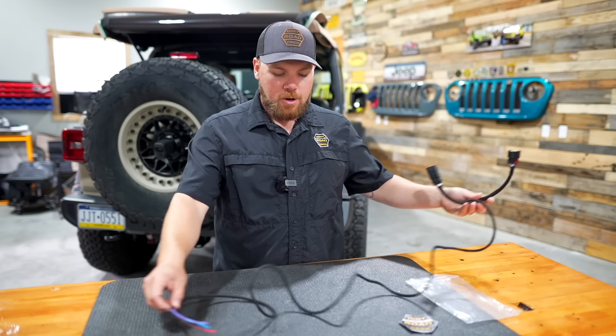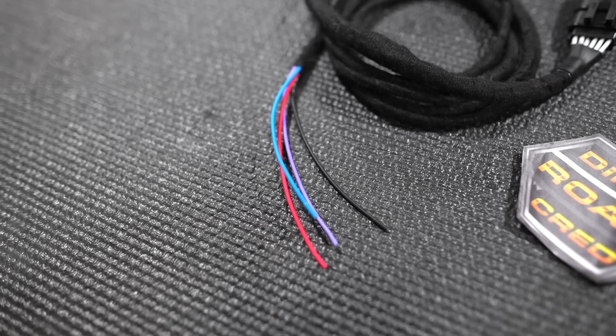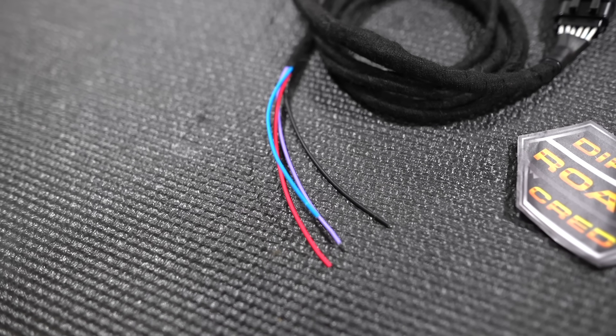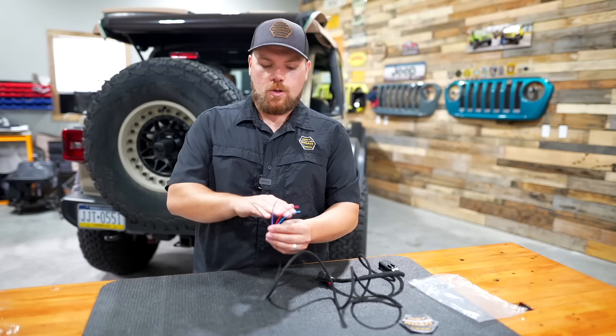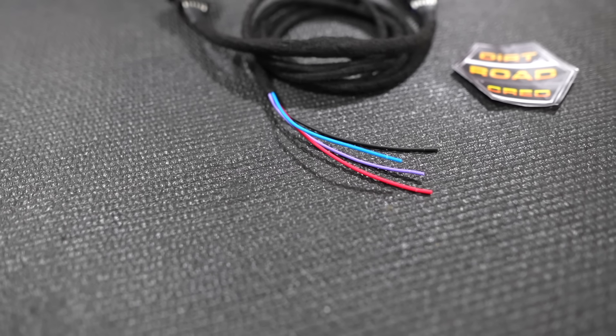When you open this up, that's the harness lead — it's about six feet of harness lead. You've got a lot of wires here, so a diagram is included and available on our website so you can know which one is which. Obviously your black is going to be your ground, so that's a ground for all these lights.